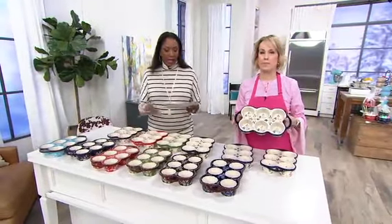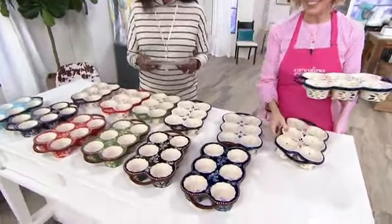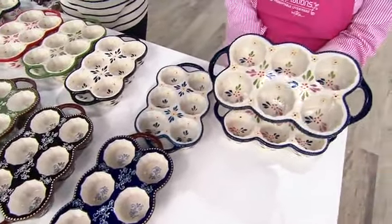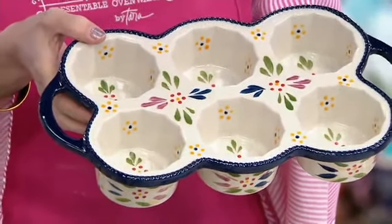What we're talking about here is your choice of Old World or Floral Lace in the set of two six-cup muffin pans. Pick up the color that you would want — $29.98 for the set of two, six payments of $5 per month.